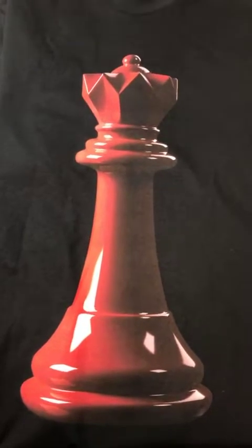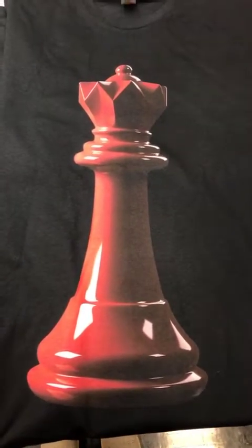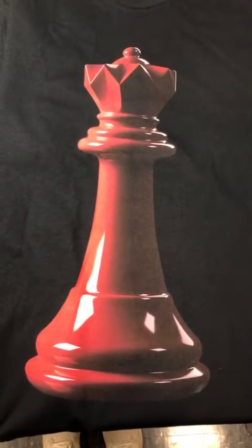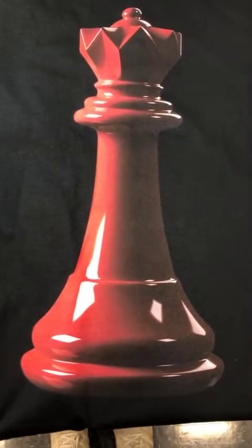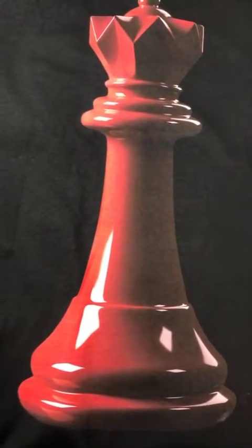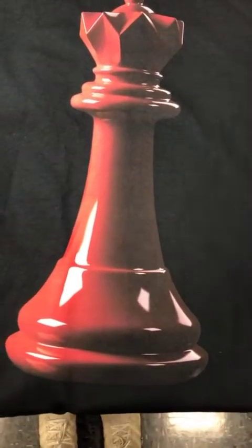Hey guys, it's Michelle. We're doing oversized printing — standard image size is 10 by 12, but this is more like 14 and a half inches. The first print we're looking at is the queen from the chess set. It's a hexachrome model with CMYK plus red and green, so this is a good representation of the red inside of the Maverick.